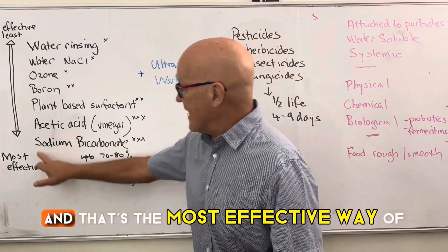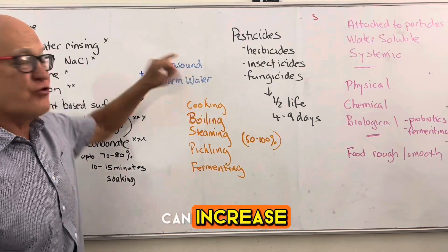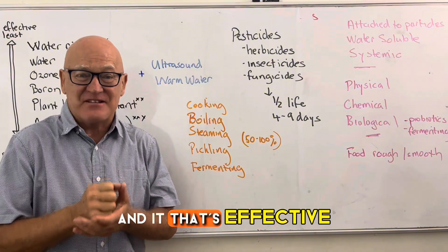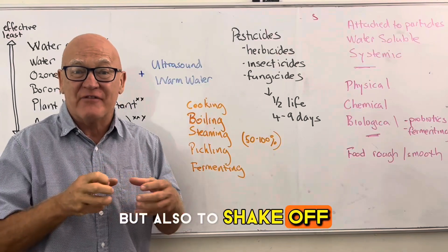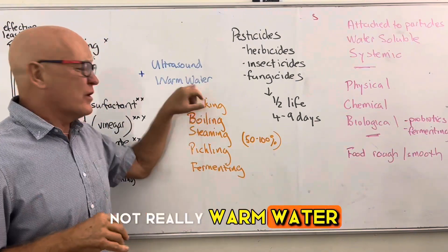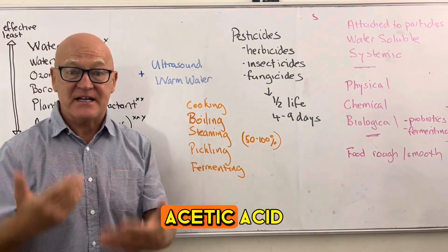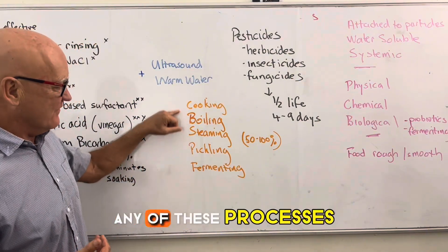Sodium bicarbonate or vinegar are the most effective ways to remove pesticides. Ultrasound devices — small gadgets you place in the water — also help by agitating the water to reach small surface areas and shake off particles. Warm water further increases effectiveness: the warmer the water, the higher the level of chemical reactions, boosting the performance of both sodium bicarb and acetic acid.